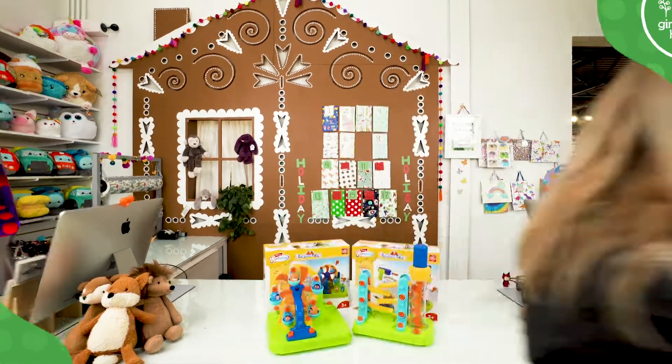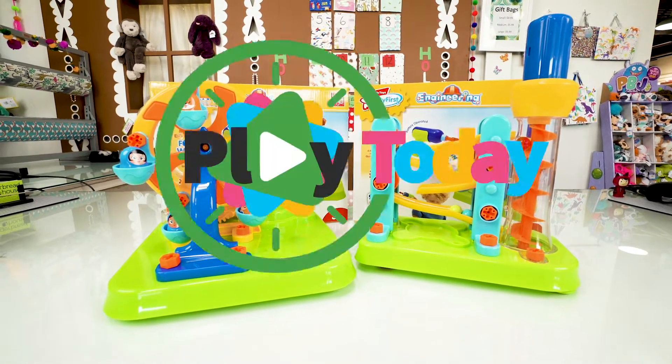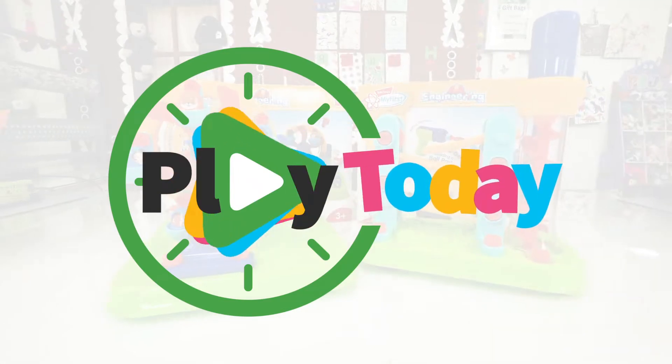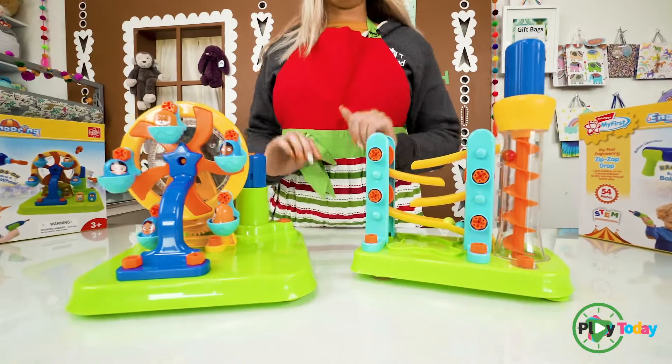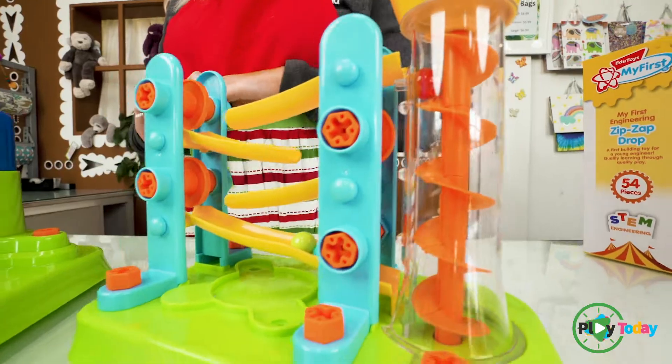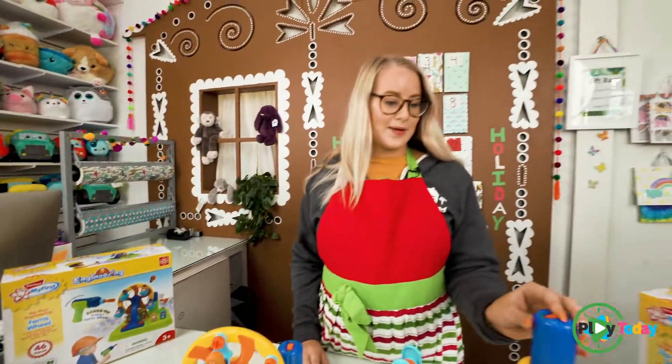Hi, I'm Becca, and today we're going to be playing with my first engineering kit. These engineering kits are for ages three plus. They come with all different components to build each one. You can take them apart and rebuild them if you'd like, or you can just watch them go.